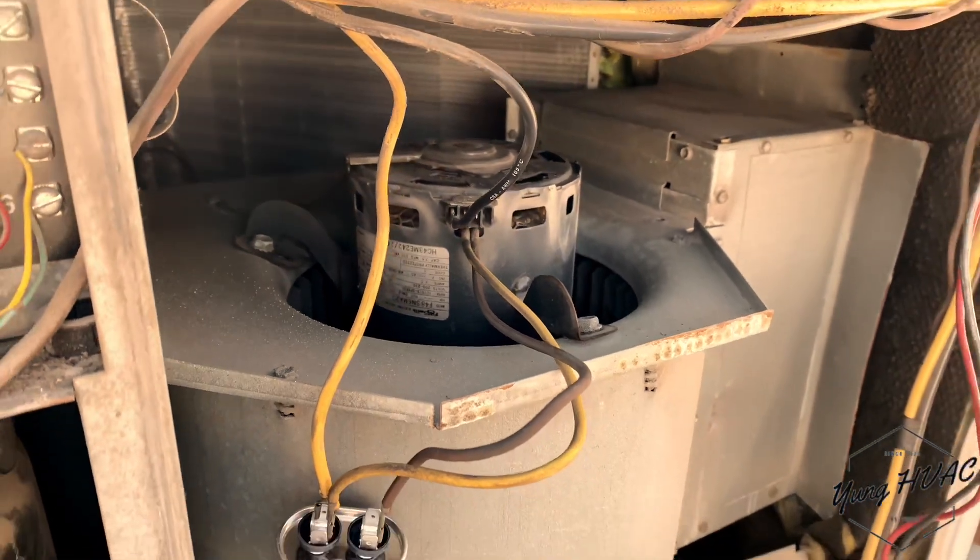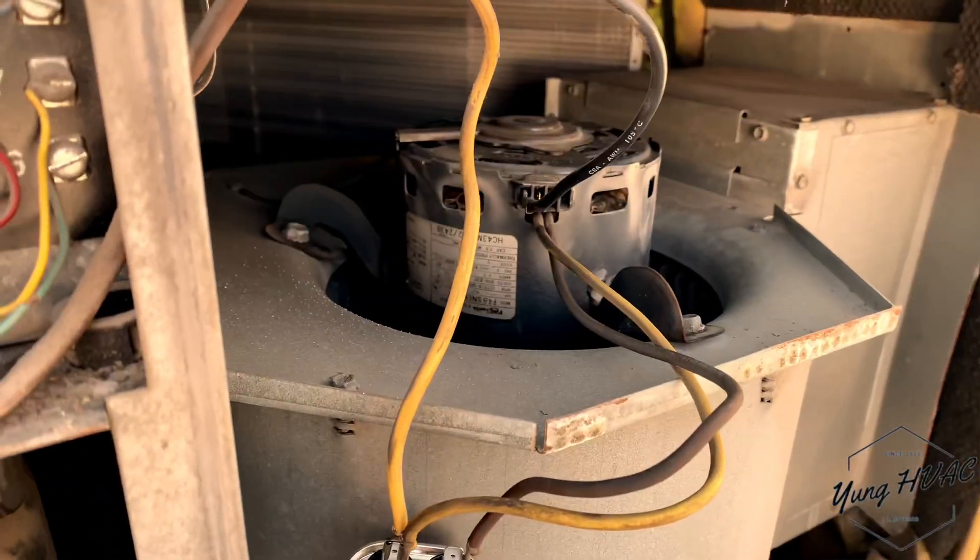Houston, we have a problem. Everybody tuning in, this is a Young HVAC exclusive. Brian, you want to tell them what we're about to do? I'm about to swap out that blower motor. We've got to swap the blower motor — I know in the first video I thought I was gonna swap a motor, but now it's really about to happen.